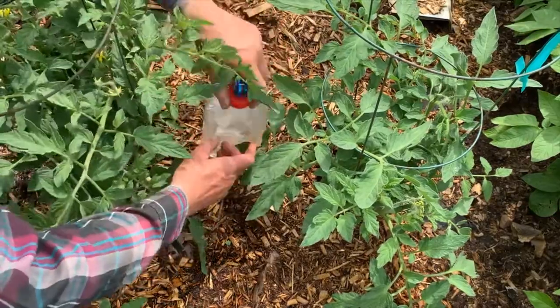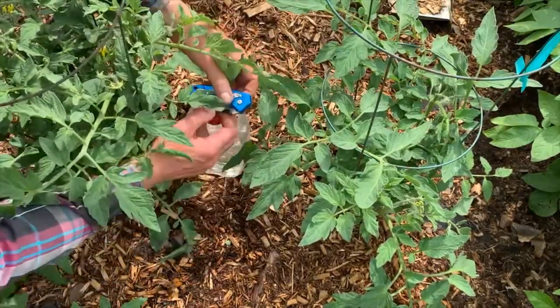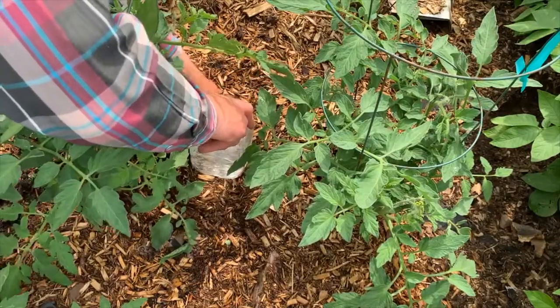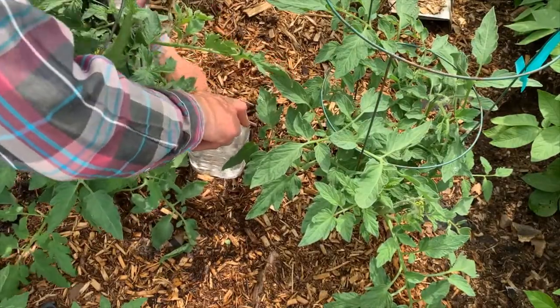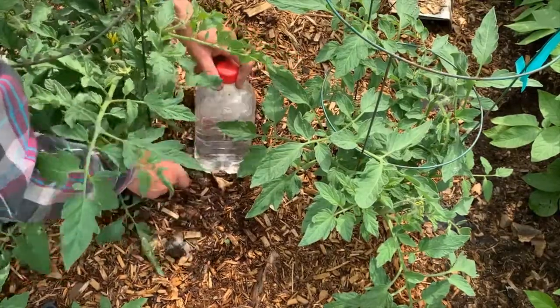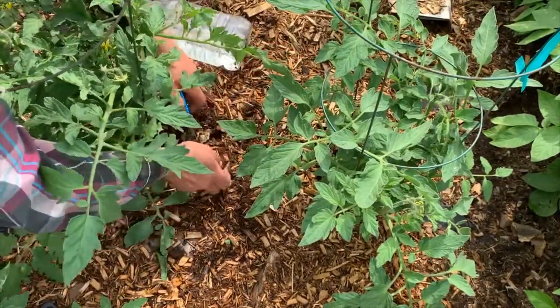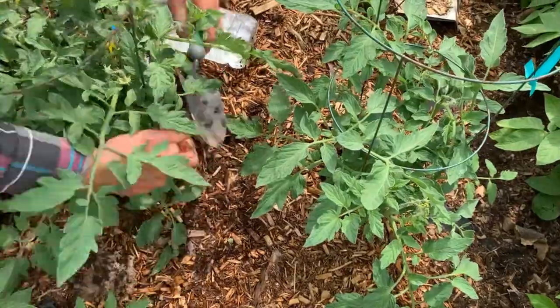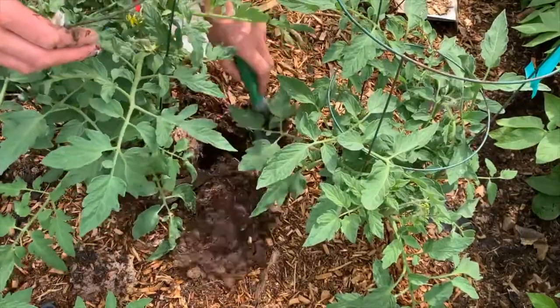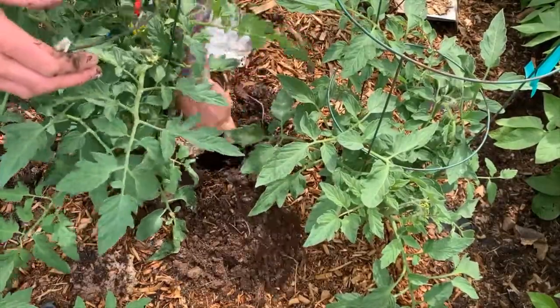The objective here is to place the water bottle in the ground halfway between two plants, with one drip hole facing towards each plant. I've used cardboard mulch on top of my soil, so I'm cutting through the cardboard here first, and then I'm going to dig a hole and place my water jug down in the hole so that I can water those plants.